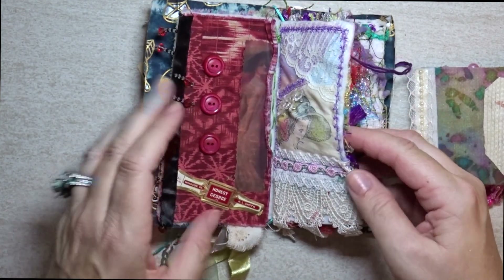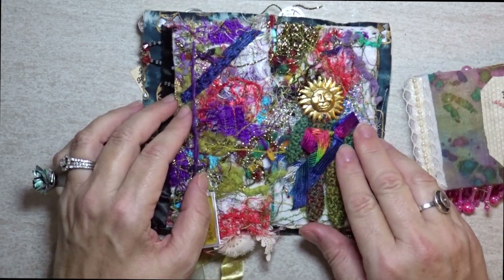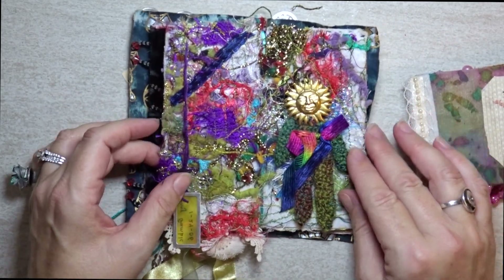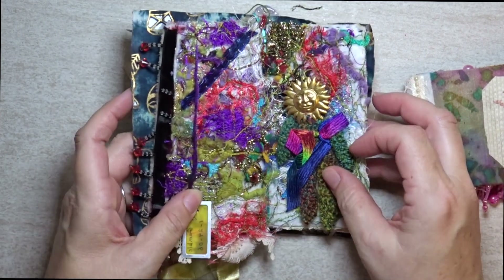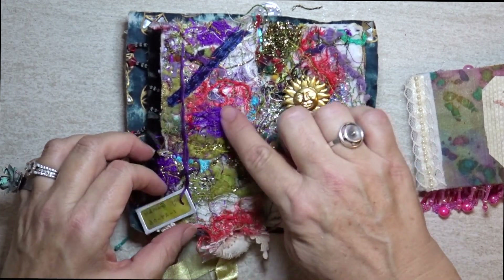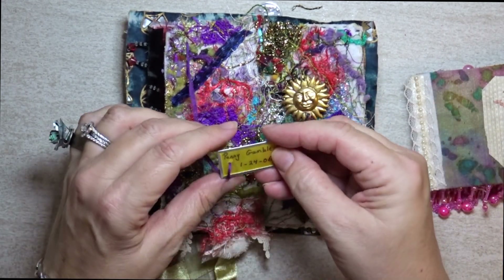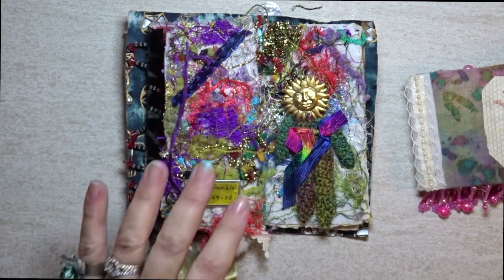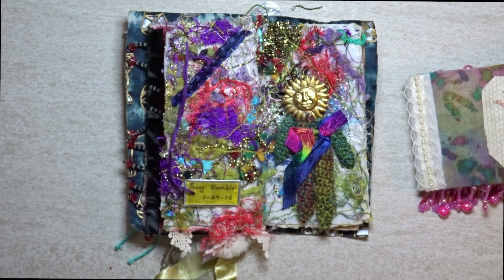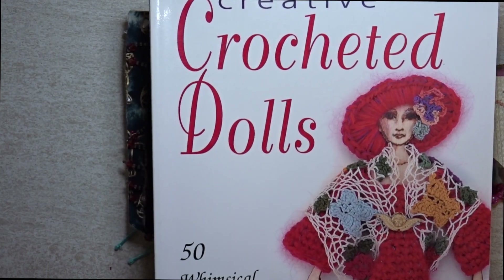So fun to see how different people interpreted this theme. This spread in the middle is gorgeous. This is actually an art doll that was crocheted, attached in here with these exceptional fibers that were sewn in. I can see the name on this one — thank you to Penny Gamble. I did message her after she sent this and told her how gorgeous it was. She actually sent me a copy of the book that she got the pattern out of.